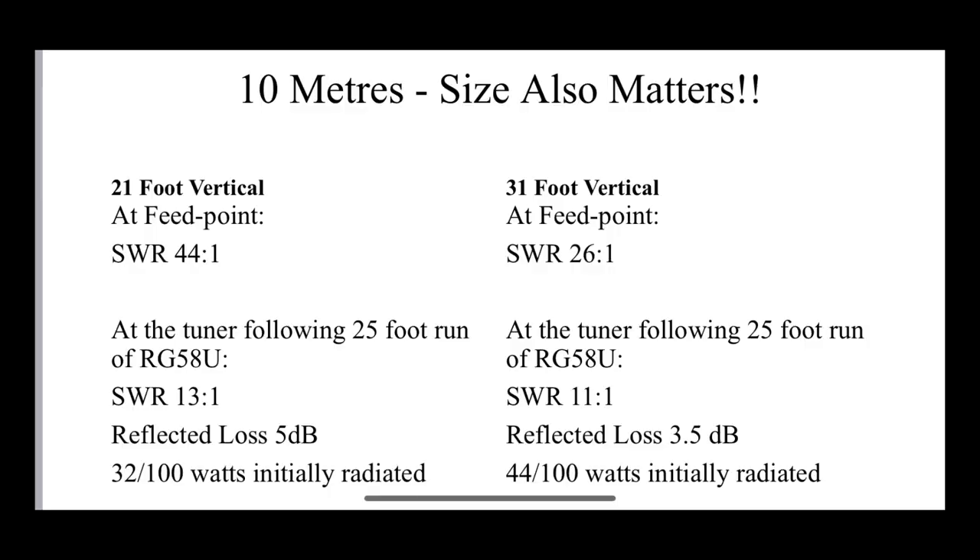Of course we haven't factored in heat dissipation in the 9 to 1 unun itself and the tuner. But clearly there's enough of a contrast between 21 and 31 feet regarding losses there. So that's 40 meters. If we look at 10 meters, there's a slight improvement seemingly between 21 and 31 feet. The 21 foot vertical shows a reflected loss of 5 dB, which is improved on the 31 foot vertical — with the 9 to 1 unun and 25 feet of RG58 we've lost 3.5 dB, so we're radiating just about half our power. So seemingly a reasonable situation, but even here 10 meters still isn't doing fantastically well at 31 feet because we're near a full wavelength on 10 meters.